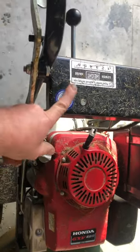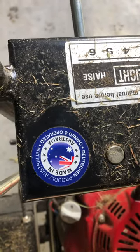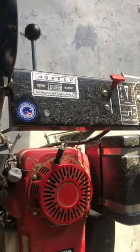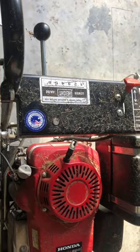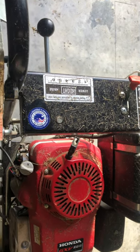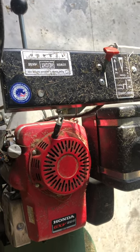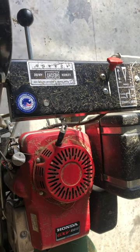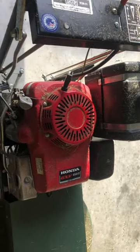Look at that - Aussie made, mate. You could have your lovely little six settings for the deck height, but maybe it needs something else so you can lift the damn thing right up. Who knows.